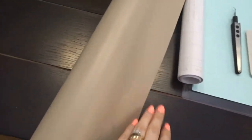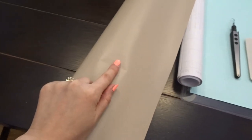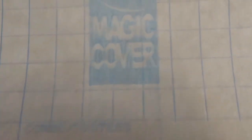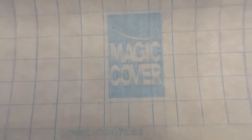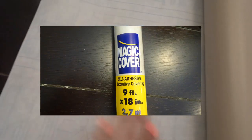The contact paper I like to use is just the solid color gray — it makes it easier for weeding whenever you get a solid color versus a printed contact paper. This is the Magic Cover brand. I'll insert a picture of what the outside label looks like. I get it from Walmart and it's only about two dollars for a roll.